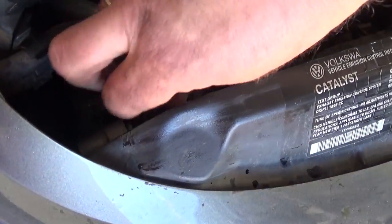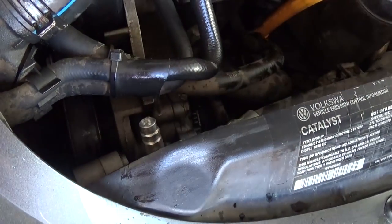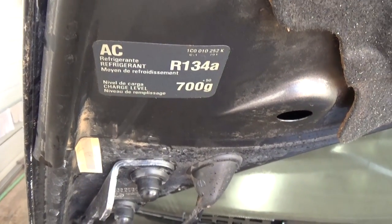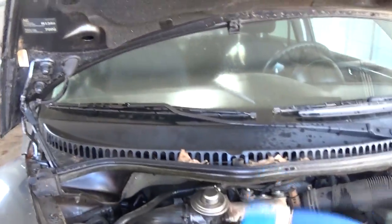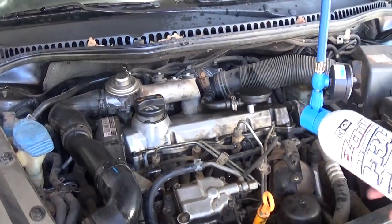Open the hood and right here is the low pressure port. You need to remove the plastic cap. Now we're going to need 700 grams of R134A. What you need to do is go ahead and start the engine.